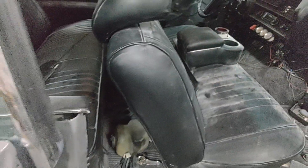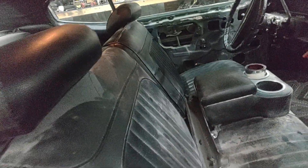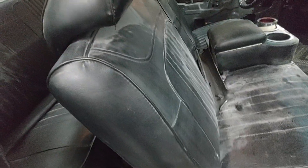We're gonna do a nice mild custom interior in this one, nothing too crazy, get everything clinked out. We're gonna take this bent seat out — anybody need a seat? You can have it, this ain't our flavor.